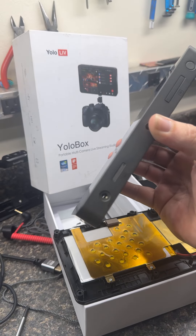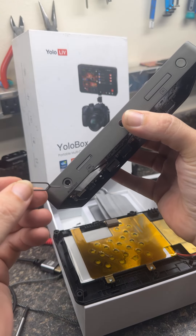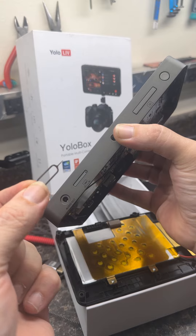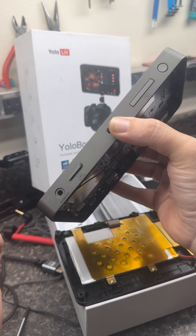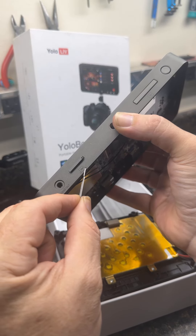Quick video for you — YoloBox SIM card insertion. How to remove the tray is quite simple: take your ejector tool. If you don't have one, a simple paperclip will do. Just push straight into the hole in the SIM card tray. You can see the diagram has 'SIM' and then there's a little dot there.